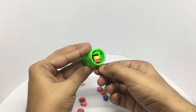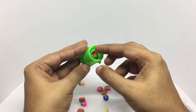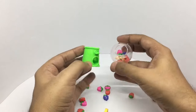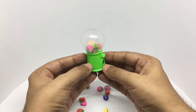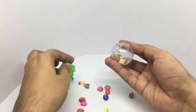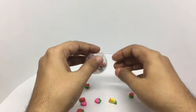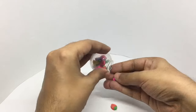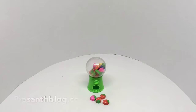As you can see, some of them do get stuck. I think they just repurposed the candy machine for erasers — but it's still quite good, quite nice. Check it out.